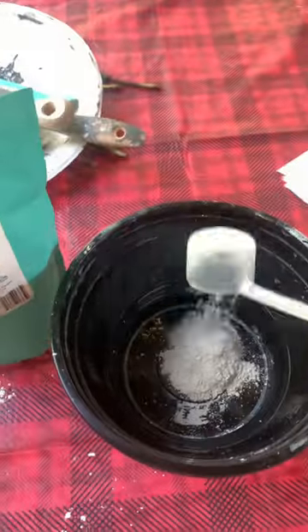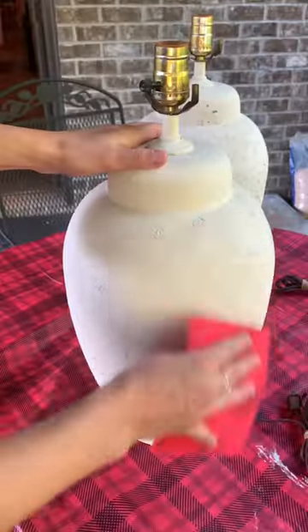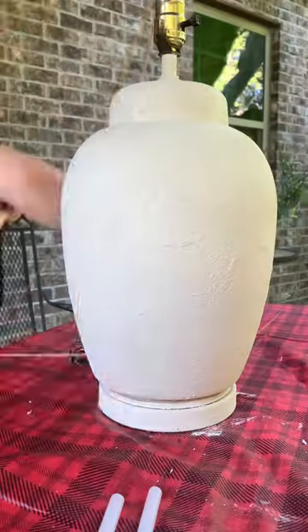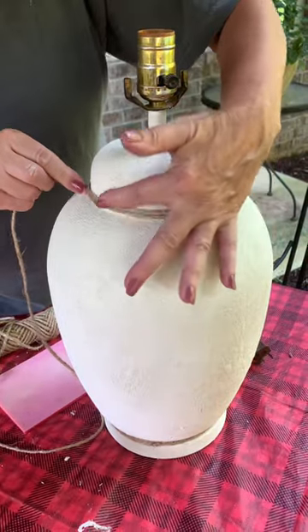Then I'm using a texture additive which is going to give it that fake ceramic look, and you're going to stipple it all over so it comes up in peaks and valleys and dries really ceramic-like. Then you seal it with some wax and I put some jute rope around the bottom and around the top for a little extra touch.